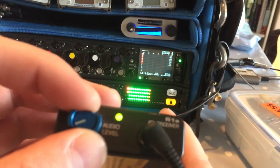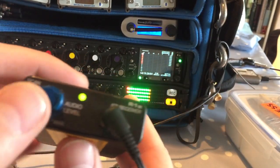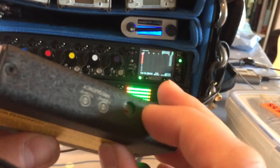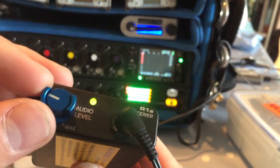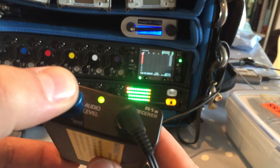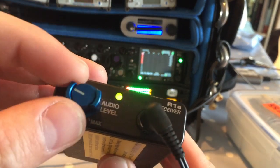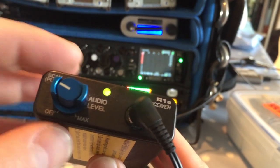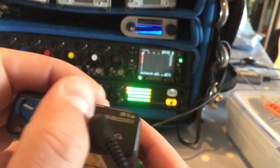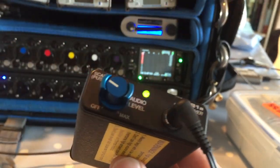Now if you want to tune to another source, you can't do that with the wheels on the side — you have to use the tuning method. If I click this button now, you'll see it flashes multicolored, which means there are no other frequencies stored in it. That's a good starting place.